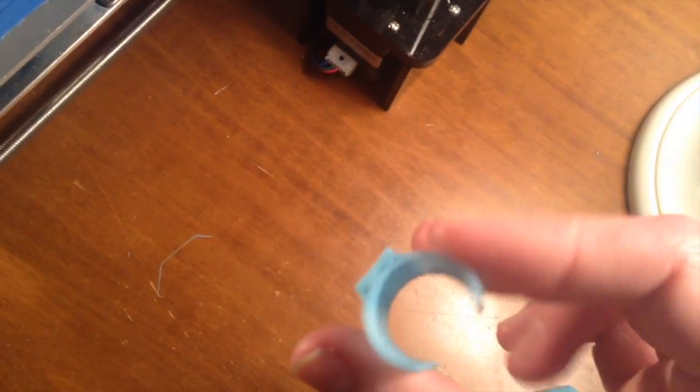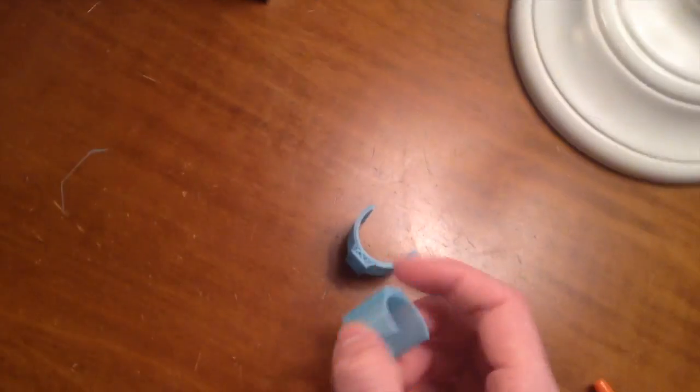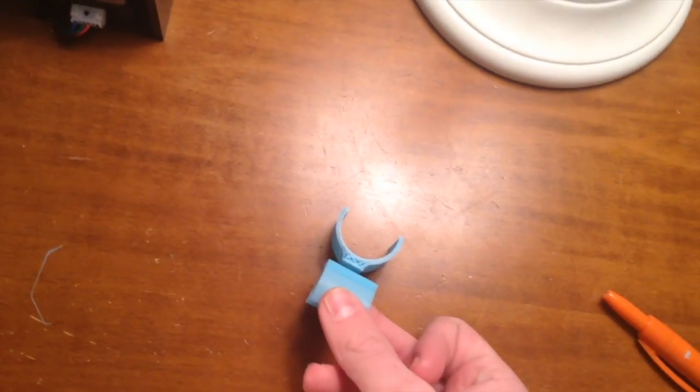This just came off the print bed. My bed was not level at all, but whatever. So this is - whoa - this might be a bit too flimsy, we'll see what happens. This one is fine though. Notice they're two separate pieces - that is intentional, they did not break. I realized it would have to be at a 90 degree angle to each other and I was too lazy to design it that way, so I'm just gonna glue them together.